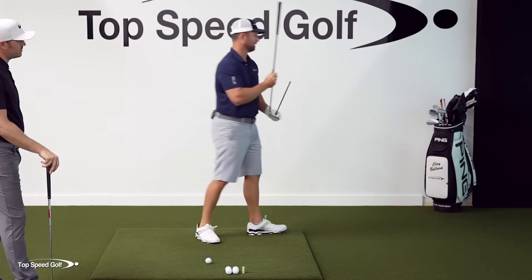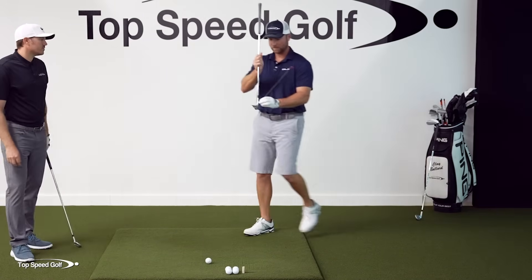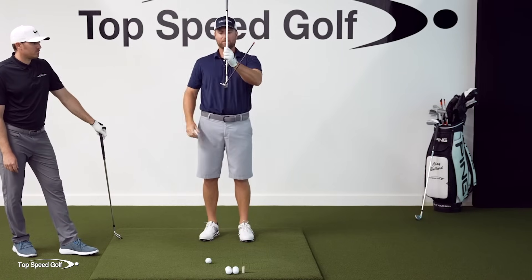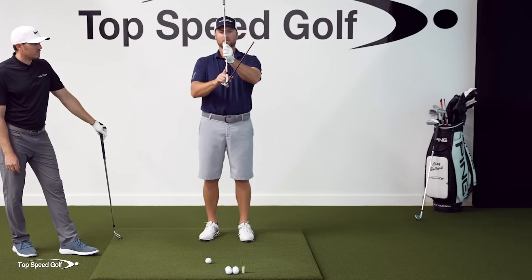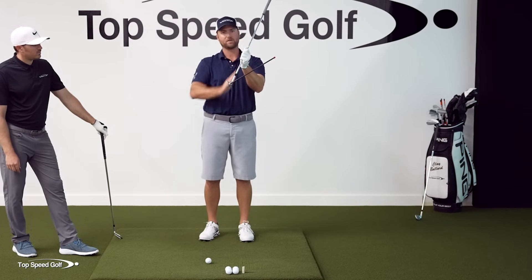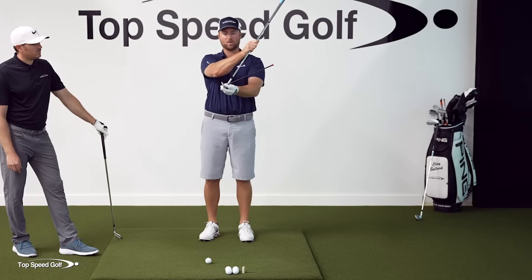If I'm using a lob wedge — a 60 degree club — shaft straight up and down gives 60 degrees of loft compared to the ground. They're going to lean that forward 15 to 20 degrees, taking about 30% of the natural loft off of it. So the dynamic loft when you hit the ball at impact is going to be 15 to 20 degrees of lean forward, or about 30% of the natural loft removed. And you can see that's a much lower angle.